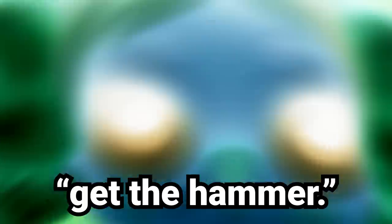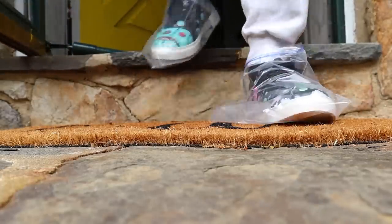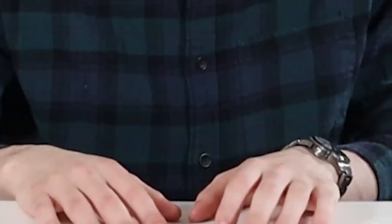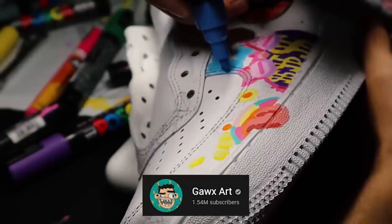Hey guys, today I'm going to be painting on shoes. In the past I've customized squishies, I've done dolls, I've even painted on shoes before. I've seen tons of videos of people painting on Vans and Jordans and Air Force Ones and other shoes that the treasury cannot afford.